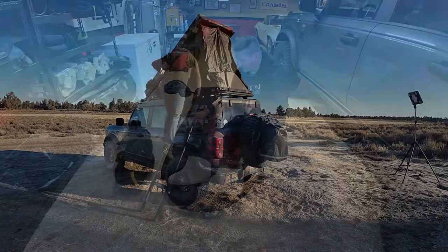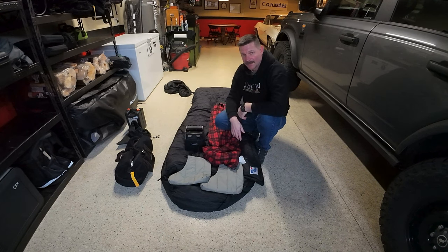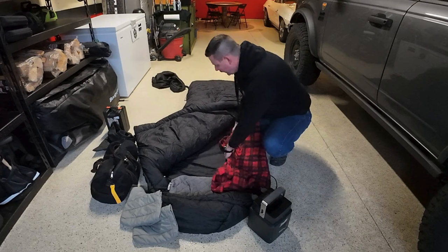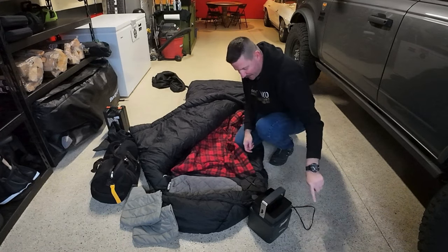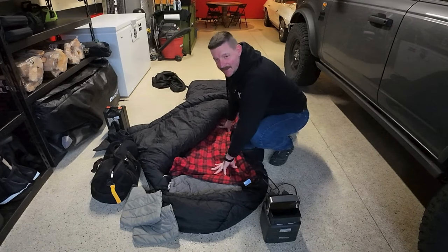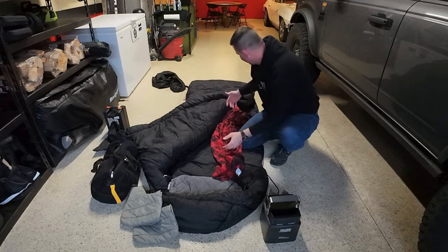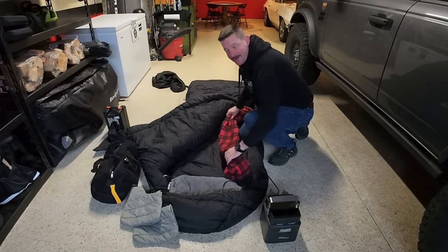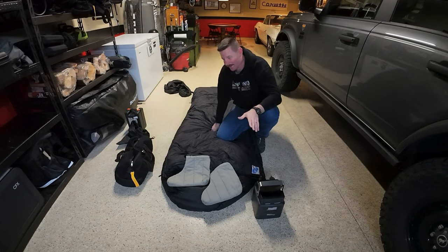The power supply will run this throw for about 11 hours. When I get up in the morning it'll have about 30% power left, and it charges in my car while I'm exploring, so the next night it'll be at 100%. You can basically go out as long as you want and always have a warm blanket. When you put the throw in the sleeping bag, keep the cord coming out of the top so the power supply sits outside — otherwise you'll get tangled in the cord. It doesn't matter how the throw is arranged inside the bag.